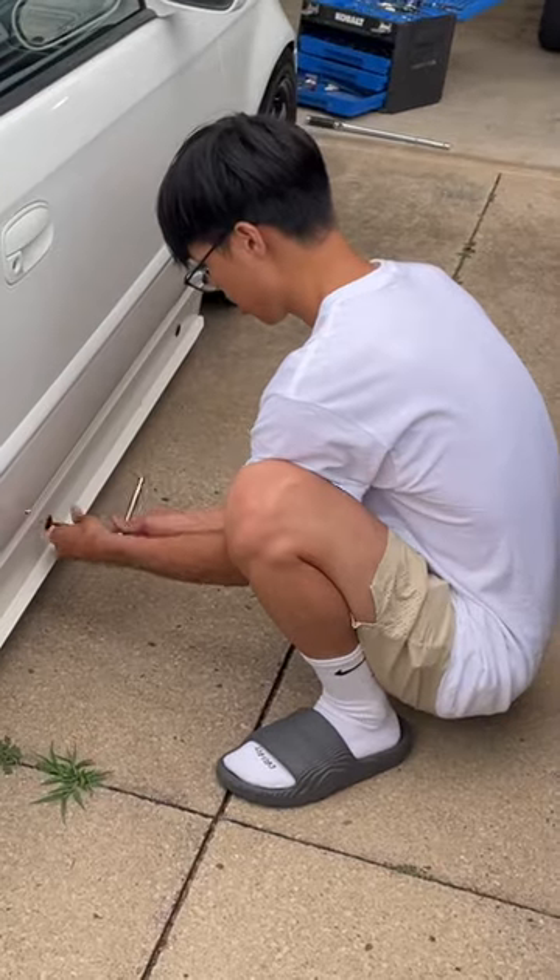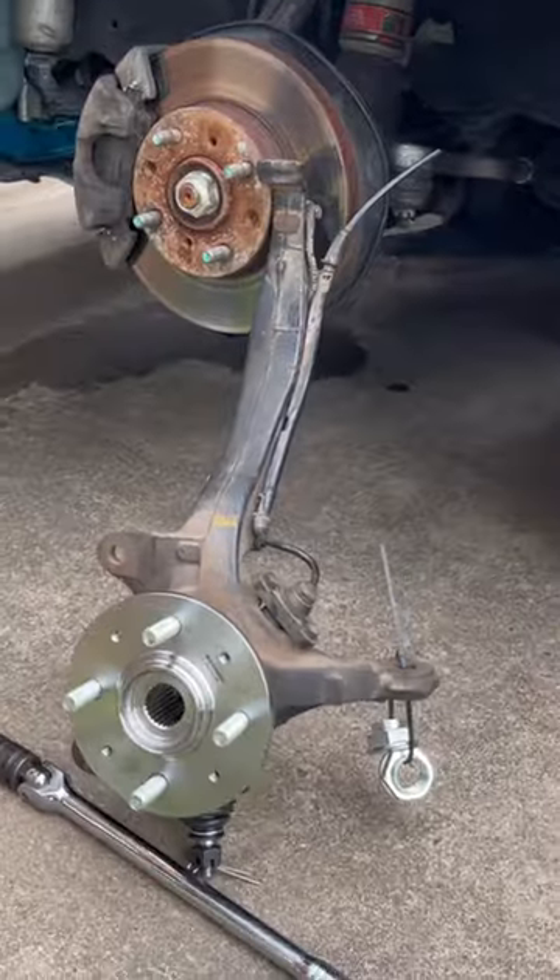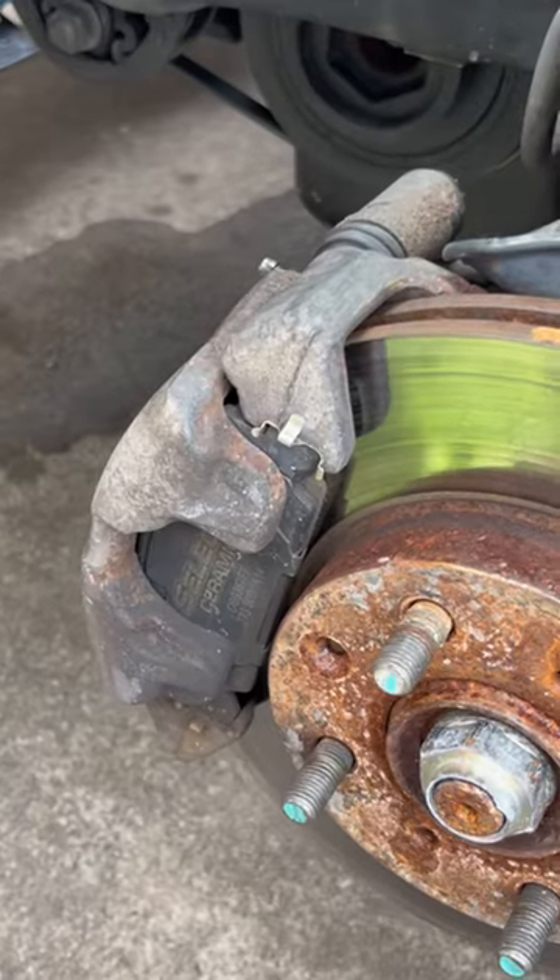First things first, I took off the side screen and checked up the car. To put the integral Tidebar brakes, we had to change the spindle. I got my hands dirty and then took off the caliper.